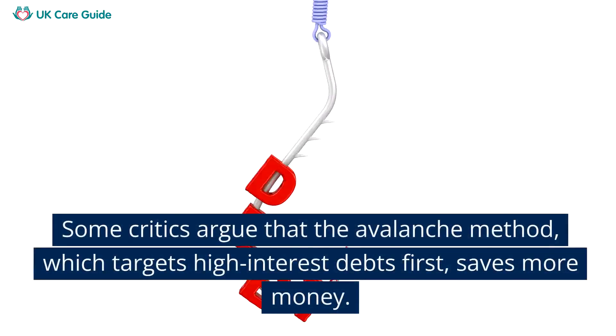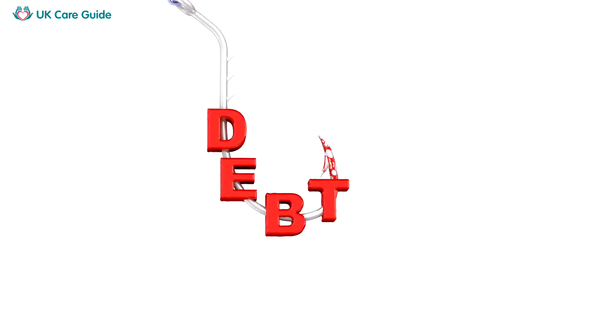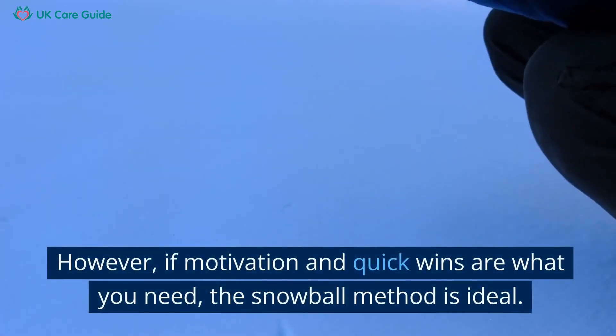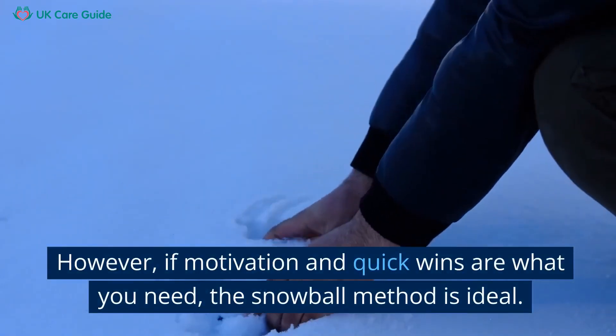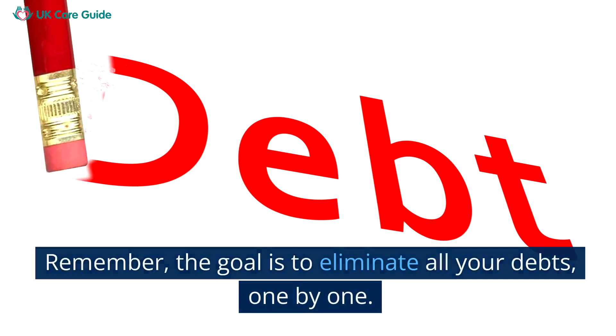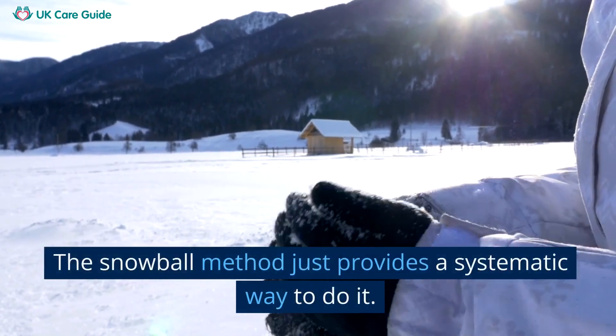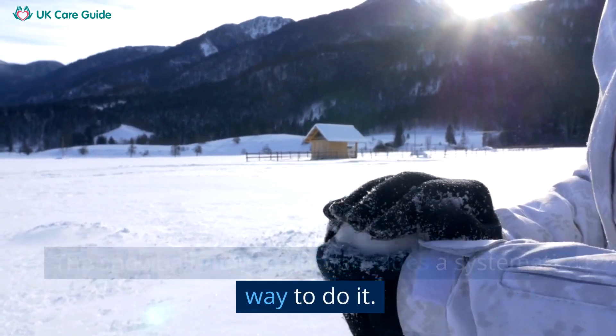Some critics argue that the avalanche method, which targets high-interest debts first, saves more money. However, if motivation and quick wins are what you need, the snowball method is ideal. Remember, the goal is to eliminate all your debts one by one. The snowball method just provides a systematic way to do it.